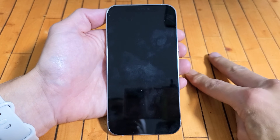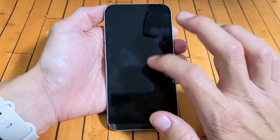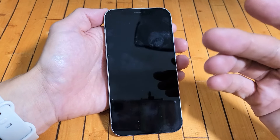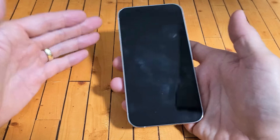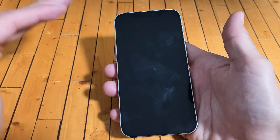I'm gonna give you guys two solutions to get you up and running right now. So the first thing we're gonna do is simply force restart the phone. It's a three-key combination, and no, you will not lose any data — we're basically just restarting it.